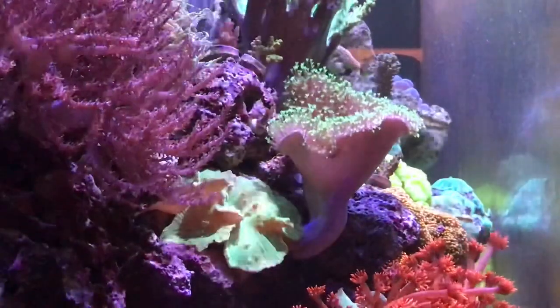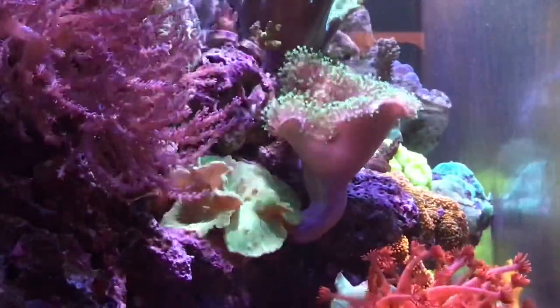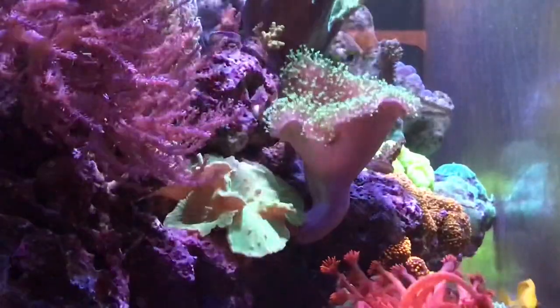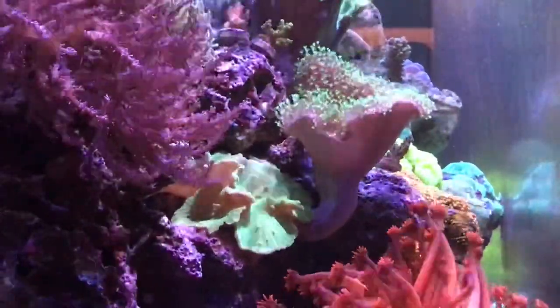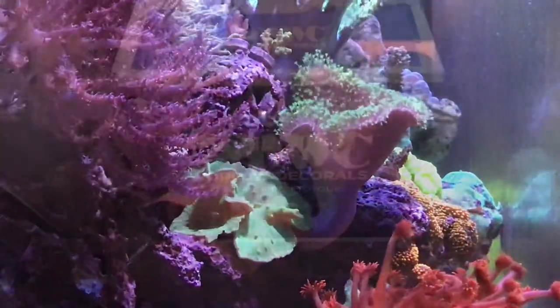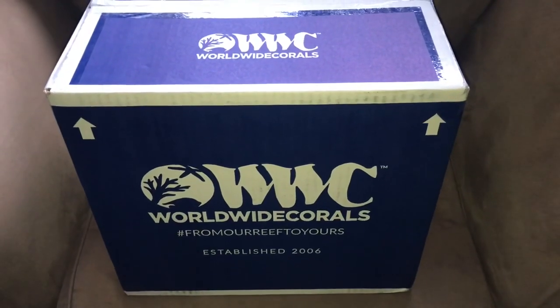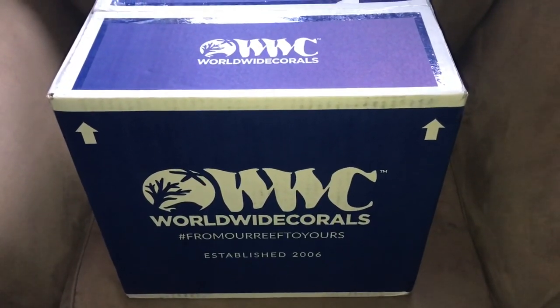Another side shot of the reef tank coming up — I've added some new corals, and have one more coral order coming, then I'm pretty much done for the year. I have some videos upcoming on that. Thanks for watching, welcome new subscribers, and stay tuned for new updates.